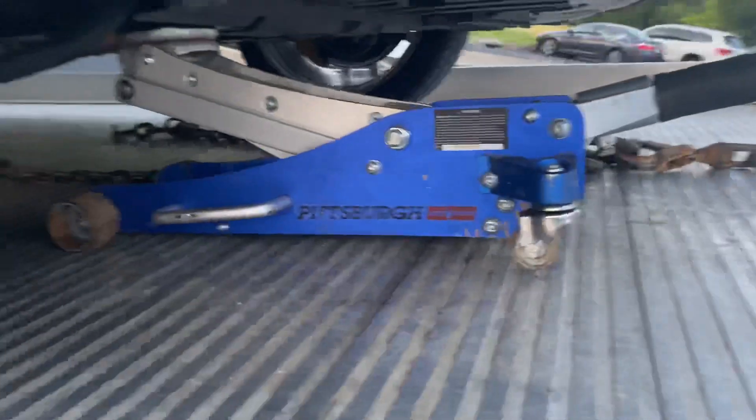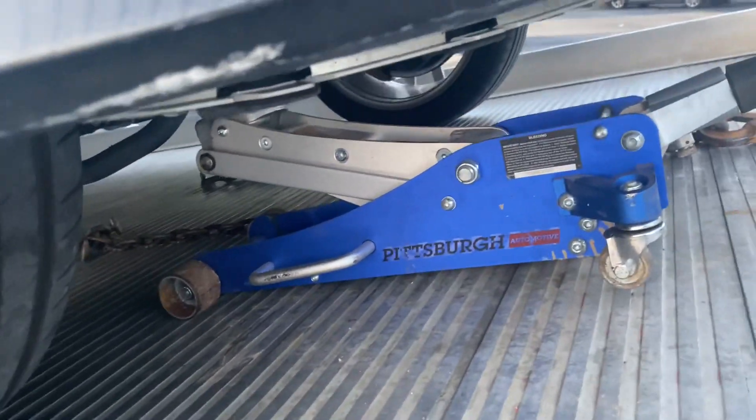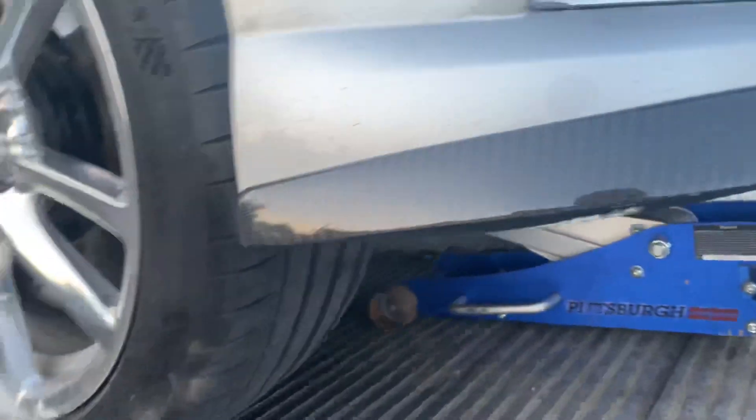So if that ever happens to you guys, just jack it up with your jack and then you can rig something — either with your ball joint skate and your dollies if you've got those, or if not, just use your jack.